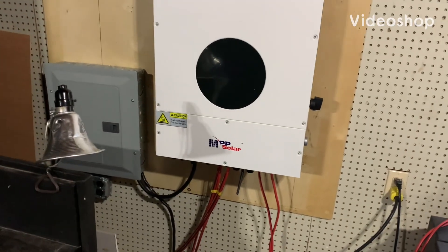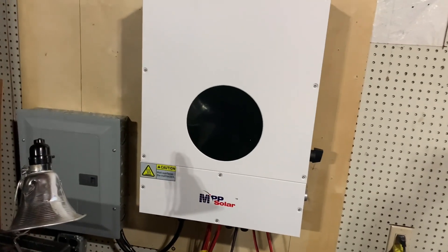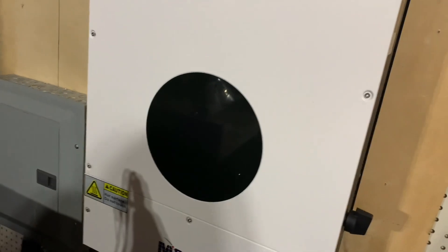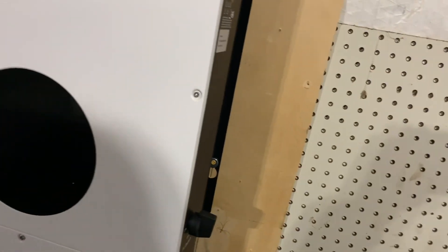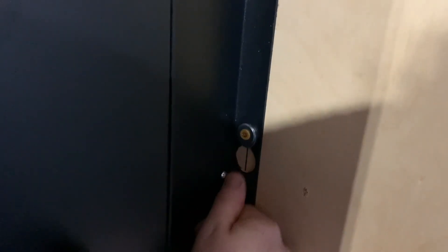I finally got it up on the wall — that heavy beast, 100 pounds. They did not make it easy to do. Usually they'll have frames that you can mount on a wall first and then just pick those up and hang them. This particular model, as you can see, they put the frame just like that and you have to put a bolt through and then drop the inverter down on it.